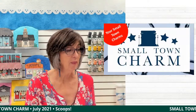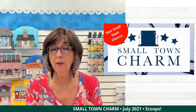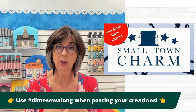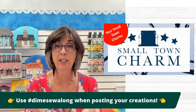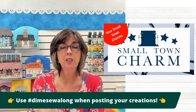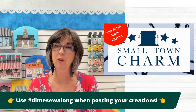When I reveal the next month's Small Town Charm, if you download the design and create it, we encourage you to post it on social media — Facebook, Instagram — and tag it with the hashtag #DIMEsewAlong. That way we search social media looking for that hashtag, and that's how we find your creations so that we can share them here every week. It is really inspiring for other viewers to see what you do with your Small Town Charms — we all kind of learn together. So don't be shy about sharing.